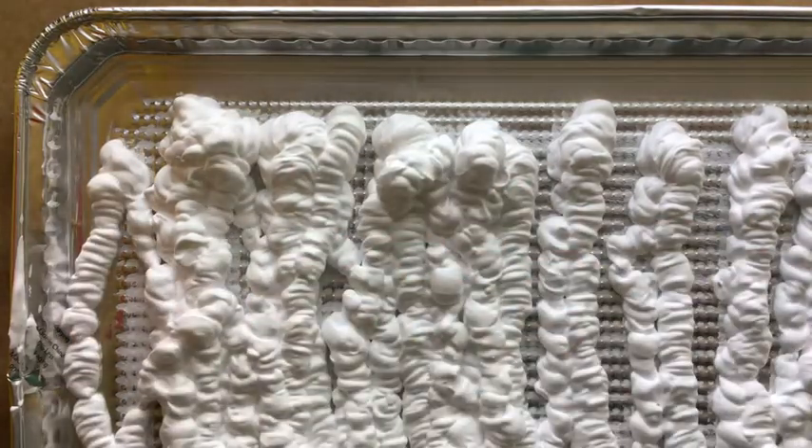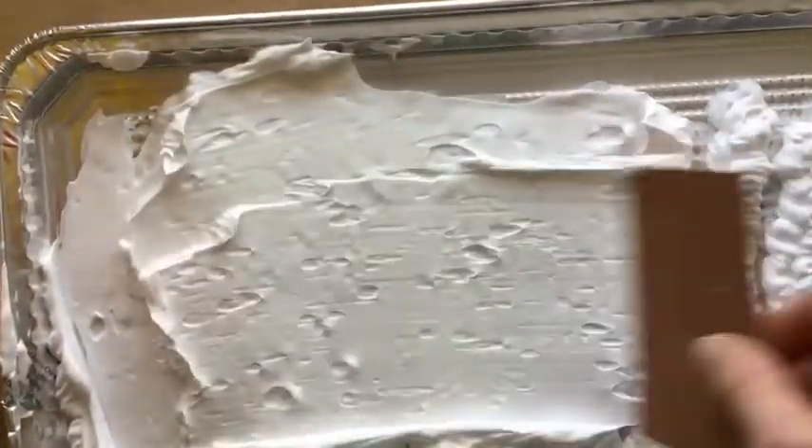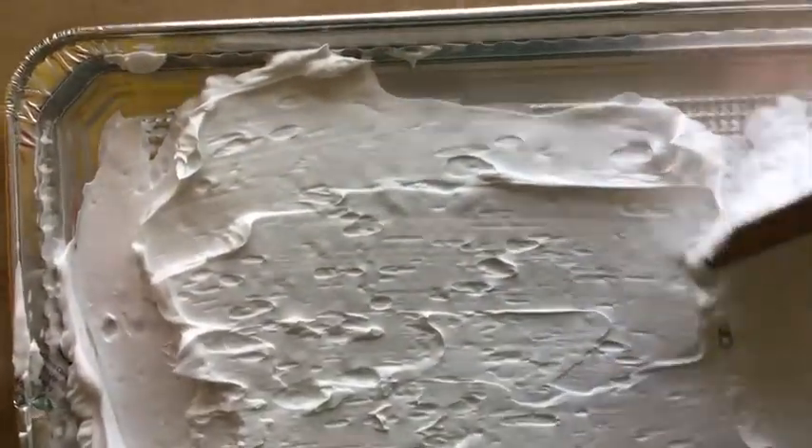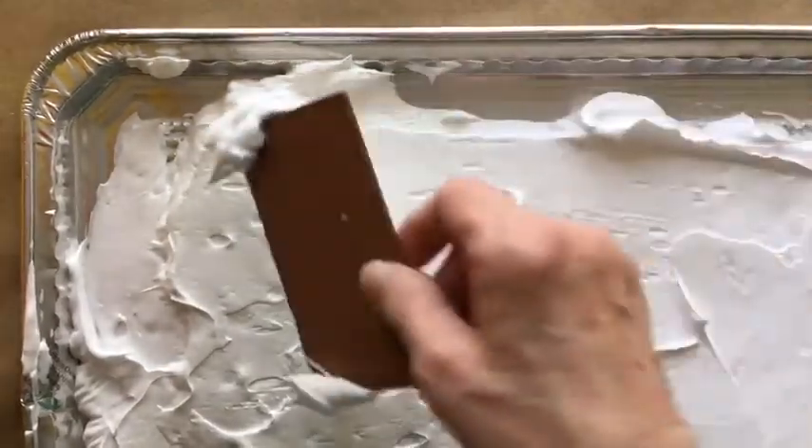This is the first step of filling up your tray. You'll notice I'm going pretty fast. I used a heavy piece of cardboard to smooth it out and make it as flat as I could.